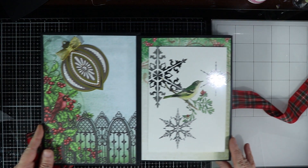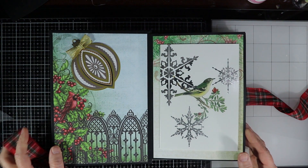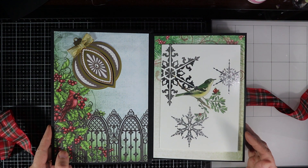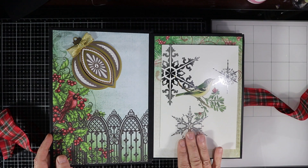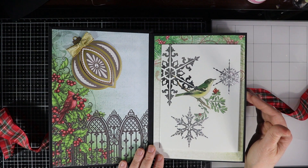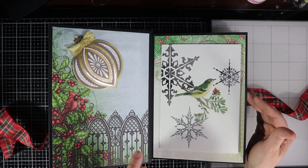I won't be able to show you every page because some of them have pictures of people — a lot of us send cards with pictures of family members, and they haven't decided they want to be on YouTube. Country Craft Creations does show you putting in the cards and the different ways you can cut them and layer them and all that. But for myself, I'm just going to give you a quick walkthrough and then we'll start the tutorial.